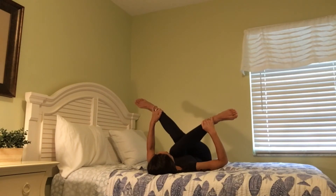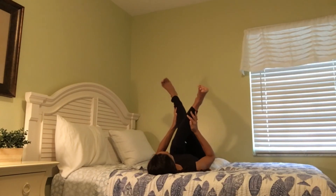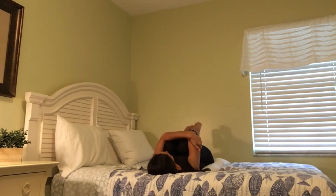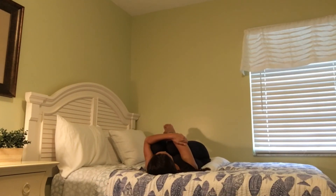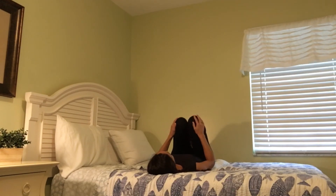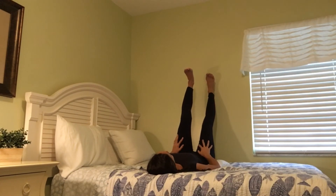And then slowly prepare yourself to gently come out, take your time. Take a moment to hug your knees into your chest or do whatever feels good to stretch it out. Slowly lengthen your legs up, resting your heels against the wall for waterfall pose one more time.